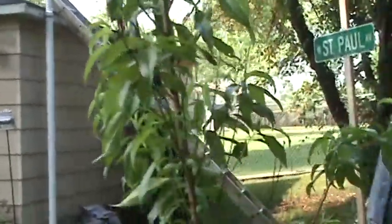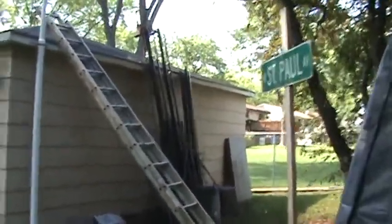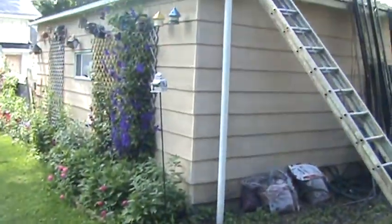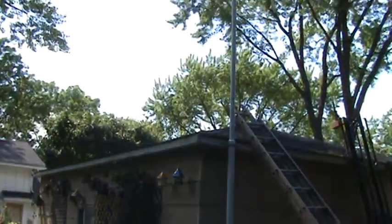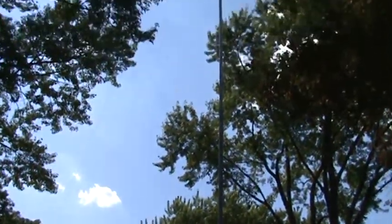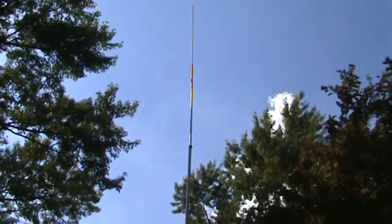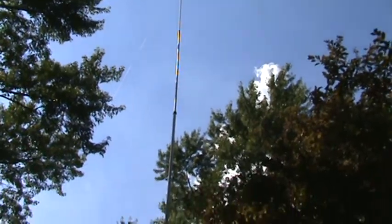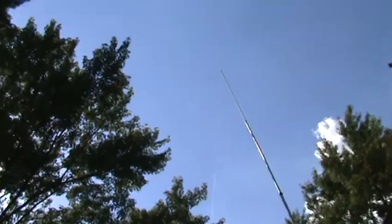There's one guide wire. Let me get around this tree here — all the way at that end of the garage. Here's our pole. First length: nine feet, eight feet, eight feet, eight feet. What do we got? One, two, three, four. We got 41 feet. Our height is at 41 feet.